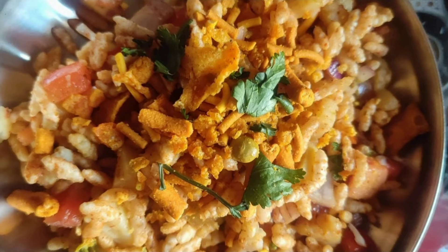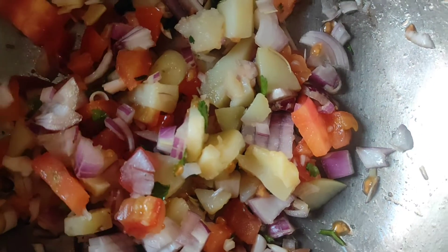Welcome everyone! Today we are going to make instant chatpati bhel. Let's see the recipe.